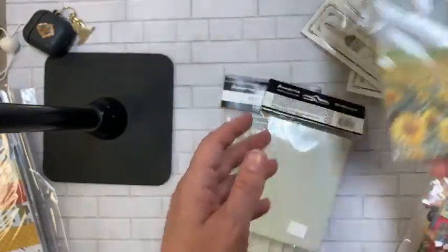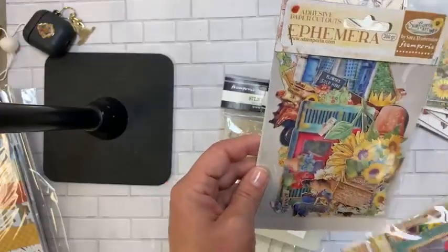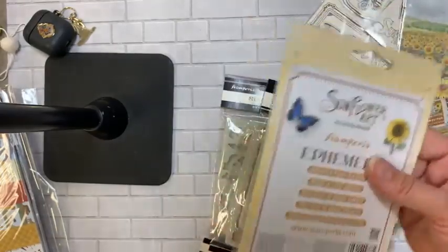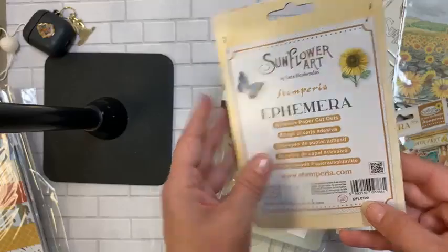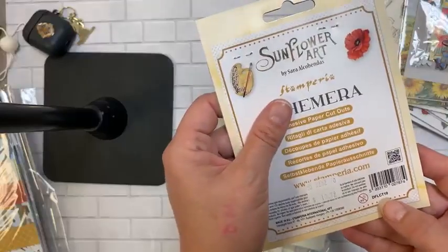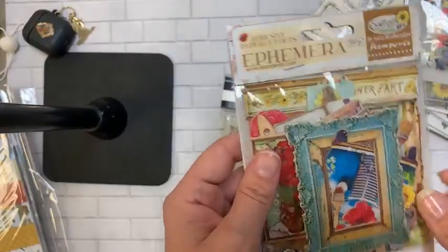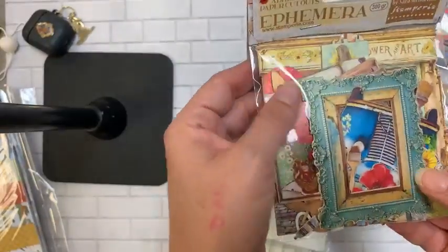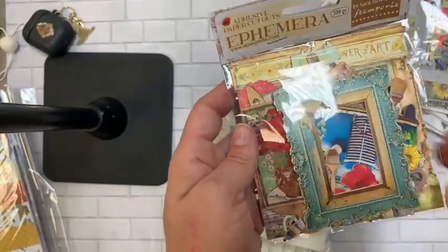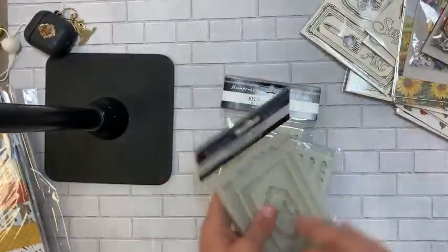I also got in some rice paper with beautiful backgrounds — thought those were really pretty. And there are two different ephemera packs: T20 has more of the florals, and T19 has the frames. The frames are printed on almost a metallic sheen paper — they look really rich and pretty.